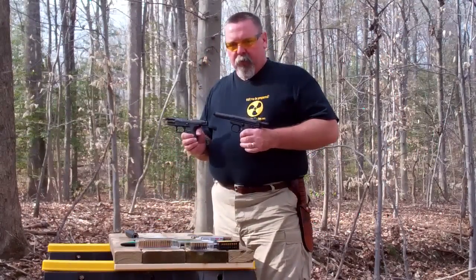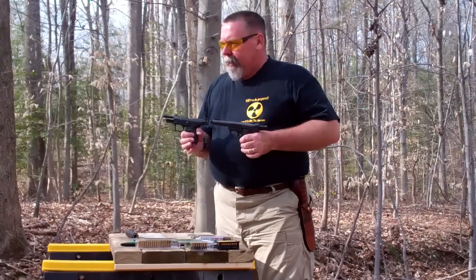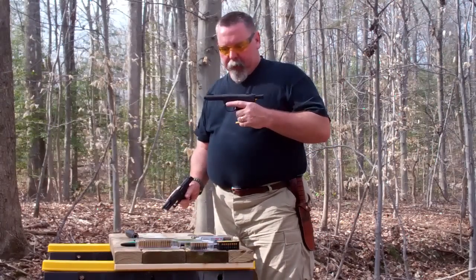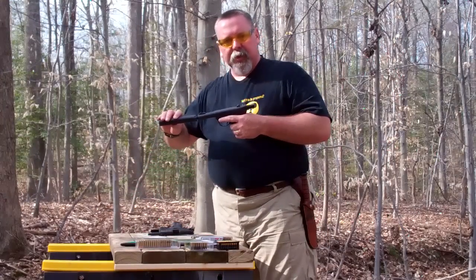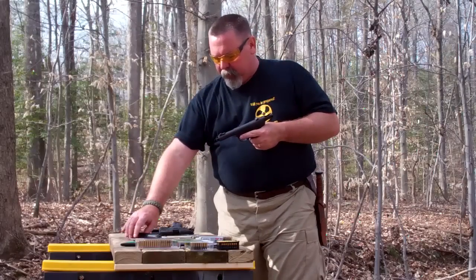So we shot the 22/45 and the Walther P22. This one's a little more accurate — it's a heavier gun and it's got more of a hand-filling grip. The sights are actually above the suppressor; when it's in line, you can see all of the sights over the barrel.